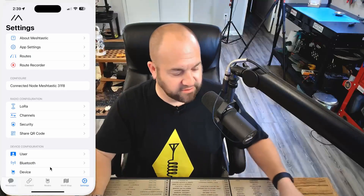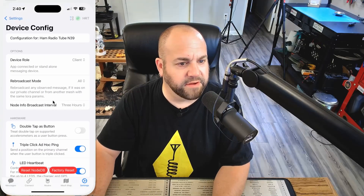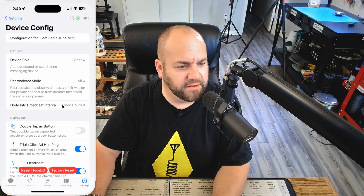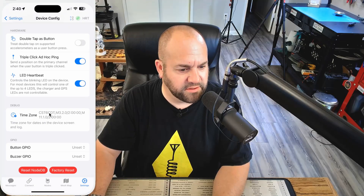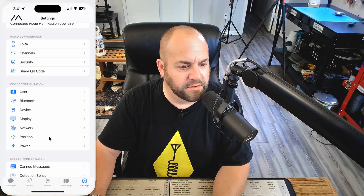Once that's done, we can move on. I'm going to go to device, just make sure this is set up as client — I do want to use this as client. Everything else looks good, and I am in central time, so that's good.